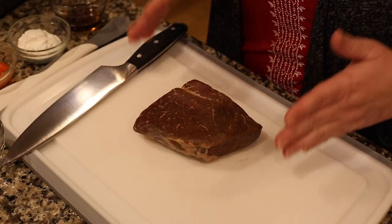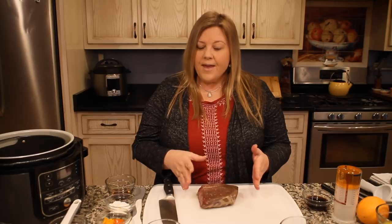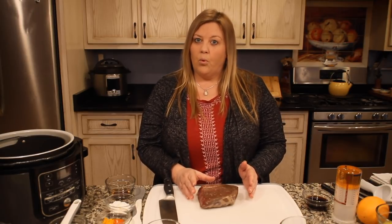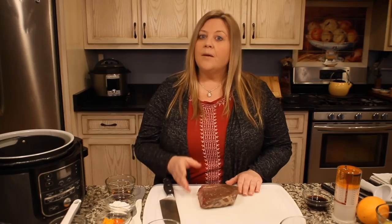The first thing we want is a pound and a half of beef. At the grocery store butcher it might be labeled London broil. One thing to know is that London broil is not a cut of beef — it's actually a way of preparing beef. Traditionally it's marinated and then broiled, but it will work fine for our purposes.